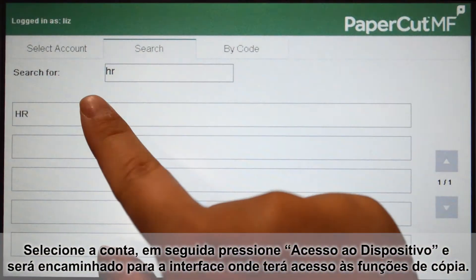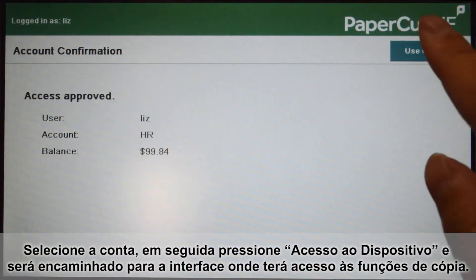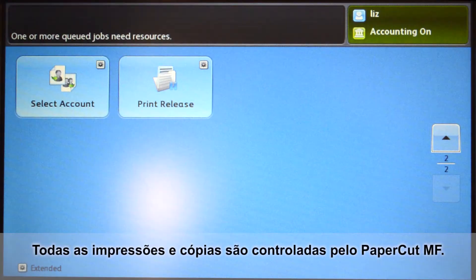Select the account, then press use copier and you'll be taken to the copier functions. All printing and copying is tracked and controlled by PaperCut MF.